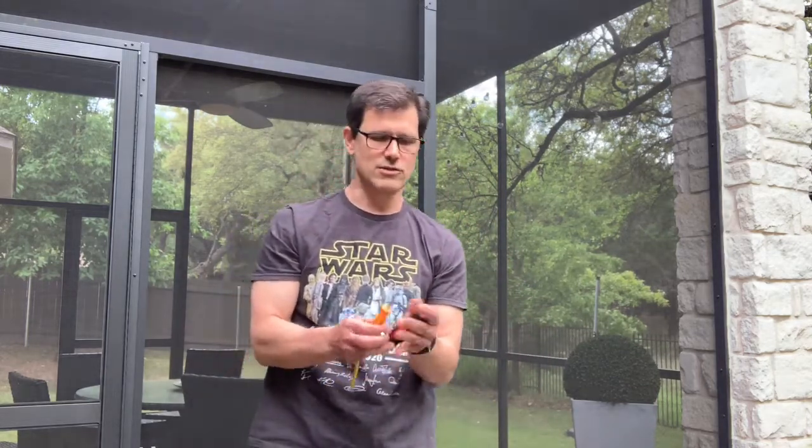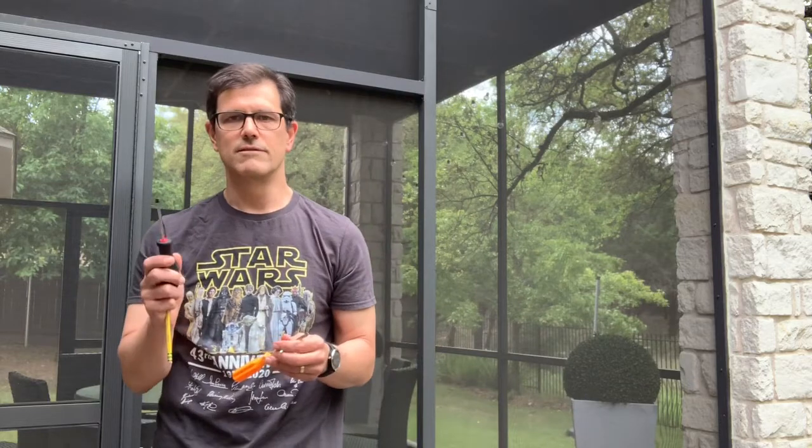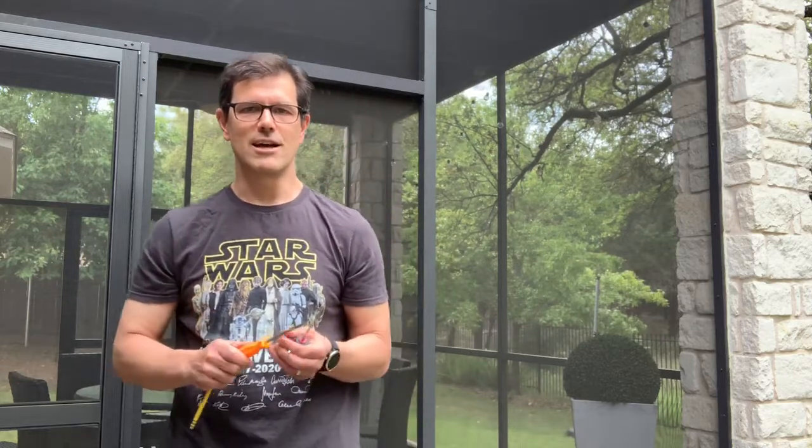Next we could talk about screwdrivers. A screwdriver is called un desarmador, and a screw is called un tornillo. There could be a special kind of screwdriver you need — the Phillips head screwdriver. In Spanish it has a cool name: it's the desarmador de estrella. The word estrella means star, so you're calling it kind of like a star screwdriver. Desarmador, tornillo, and desarmador de estrella.